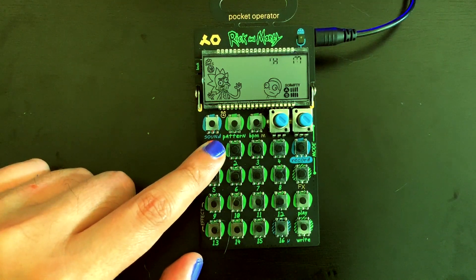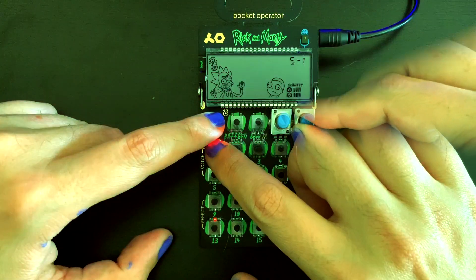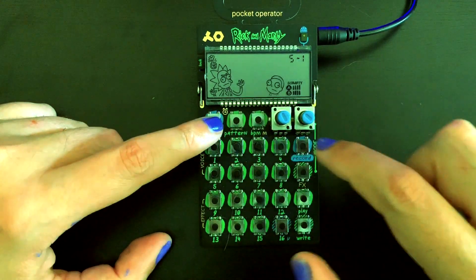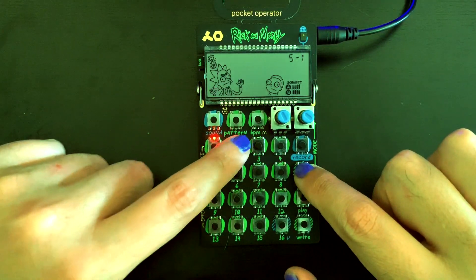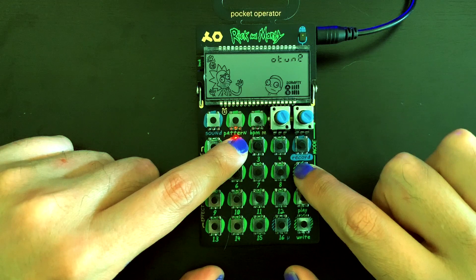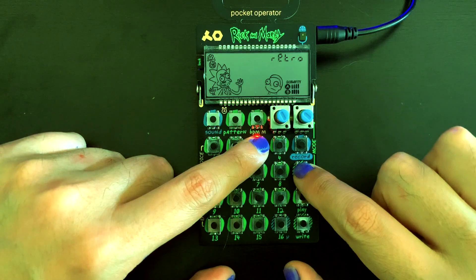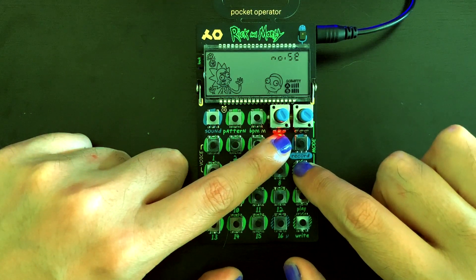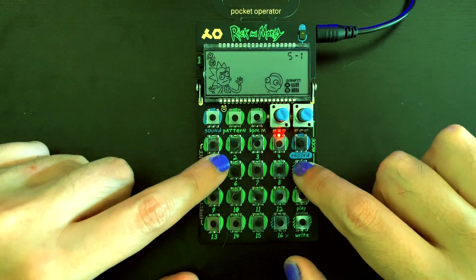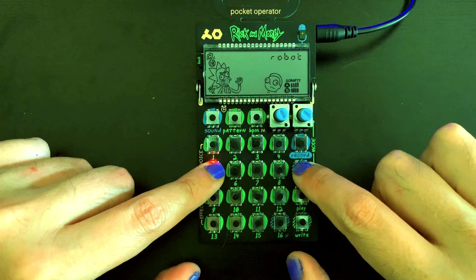We can even apply the pitch and formant changes to our new sound. You can access each of the eight voice effects by holding down the effects button and pressing one through eight. [Voice effects demonstrated with sample audio playing].